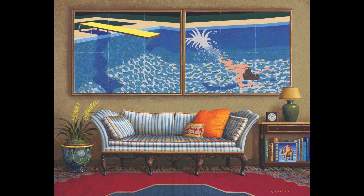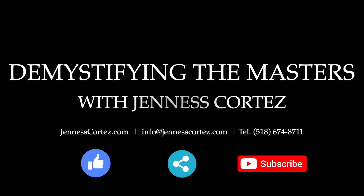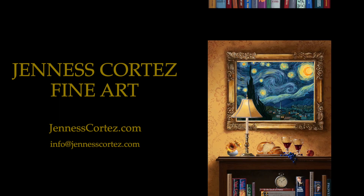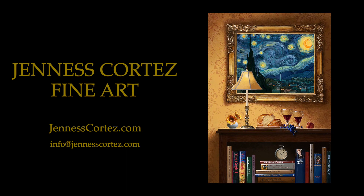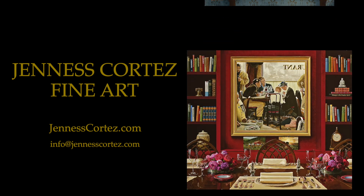Thank you for joining us. I hope we'll see you again soon. If you enjoyed this episode of Demystifying the Masters with Janice Cortez, like it, share it, and subscribe to our channel. If you are an art collector planning to enhance your collection, we invite you to view more of the Cortez work at janicecortez.com.